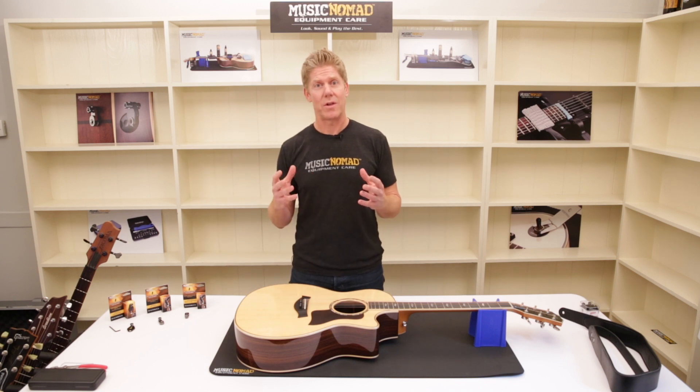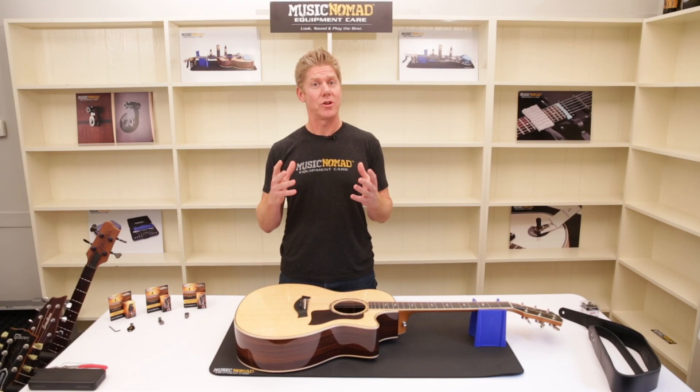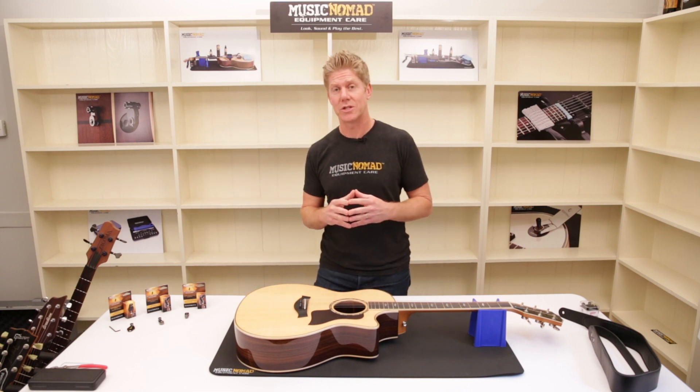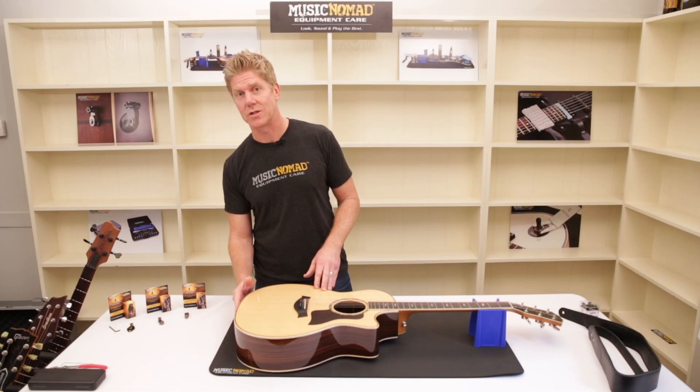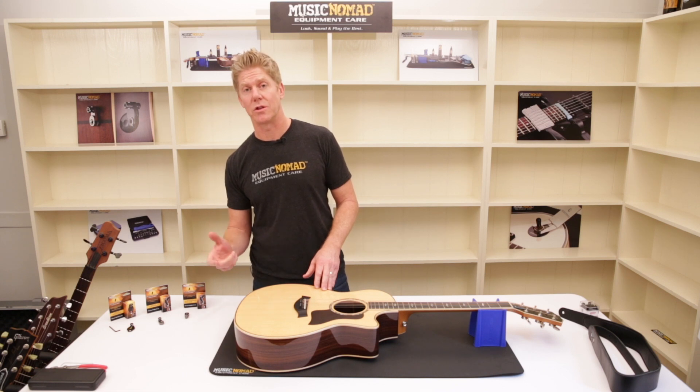There are other strap lock systems out there, but we decided to have Acoustalock work with Schaller strap locks. So you've decided you want to put strap locks on your acoustic guitar — we just need to figure out which Acoustalock you need to use. The first thing you want to make sure is that your output jack is extending out, not recessed or flush to the body, because you need something to attach the Acoustalock to.